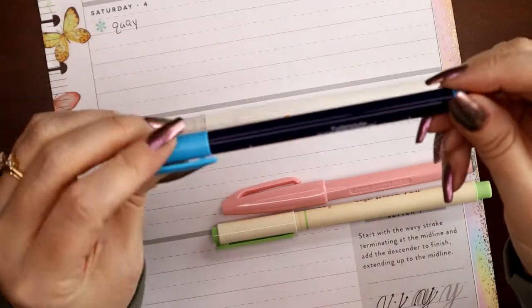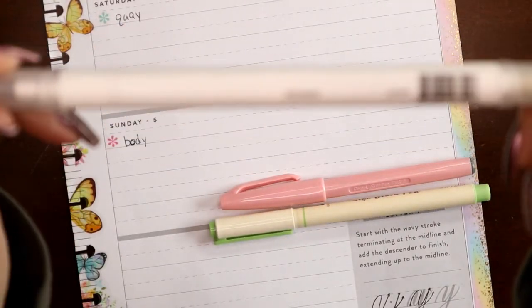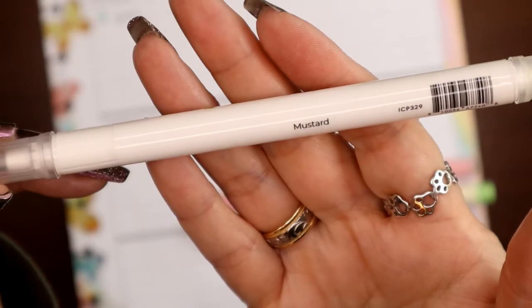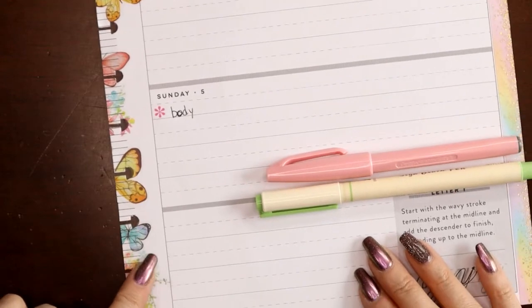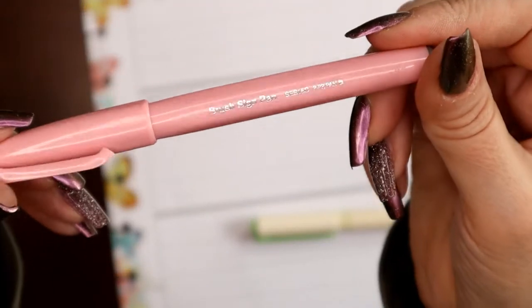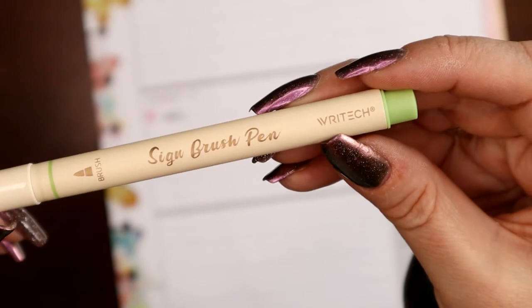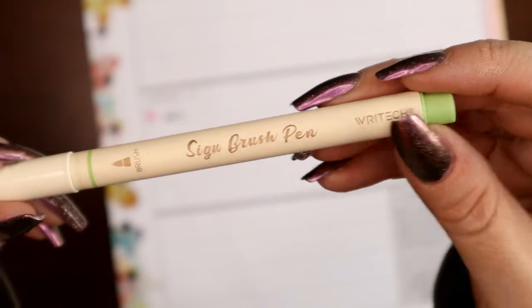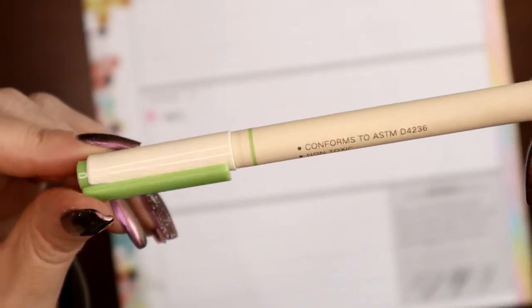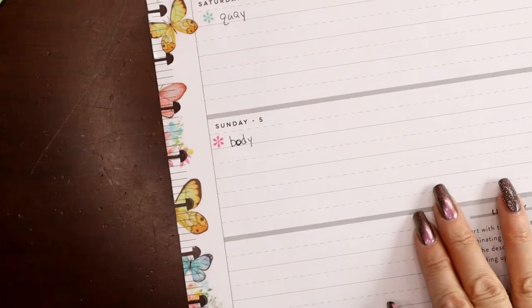Here are the pens I've chosen. I have the Fudenosuke from Tombow in kind of an aqua blue. I have the Calliograph from Archer and Olive in mustard, to pick up the dark in these butterflies. I have the lighter Pentel Touch brush sign pen in light pink. And then I have the Rytec brand sign brush pen — I've had them forever, I'm pretty sure I got them off Amazon — in kind of an earthy sage mint green. That's from stiffest to softest.